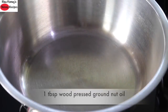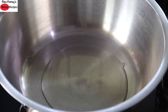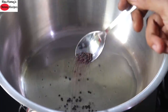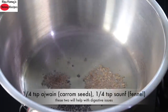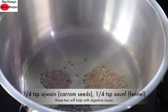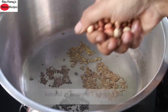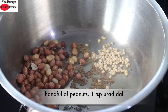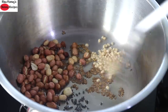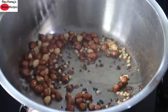Heat a pan. Add in 1 tablespoon wood pressed groundnut oil or any locally sourced wood pressed oil. Once the oil is heated, add in 1/2 teaspoon mustard seeds, 1/3 teaspoon jeera, 1/4 teaspoon ajwain also known as carom seeds, 1/4 teaspoon saunf also known as fennel seeds. Once all this splutters, add in a handful of peanuts and 1 teaspoon urad dal. Reduce the flame to the lowest and lightly roast the peanuts and urad dal.